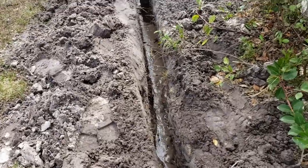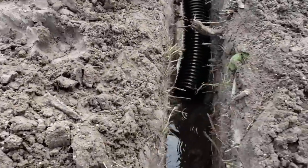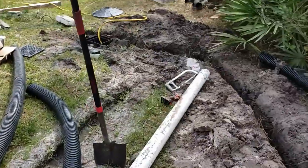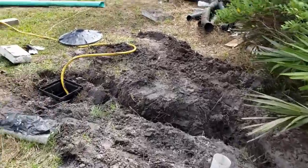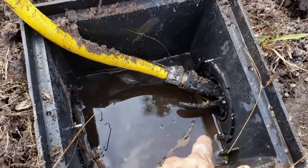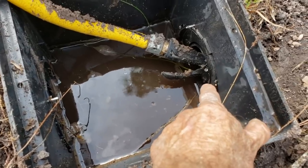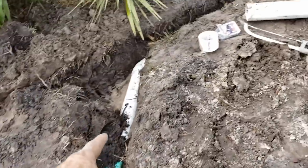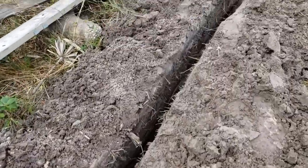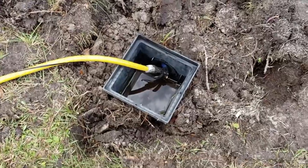From over here by the sump basin, you can look down the line and see that it's got plenty of fall coming towards me — that's what we need. There are a lot of questions about how much fall. Whenever you're in doubt, run some water into the catch basin and see the water coming out the pipe. It works great. You can always just run some water to make sure you have good fall. Then we switch it over to corrugated because it's well out of the way of the driveway, but it's flowing all the way down and going right over to the sump basin.